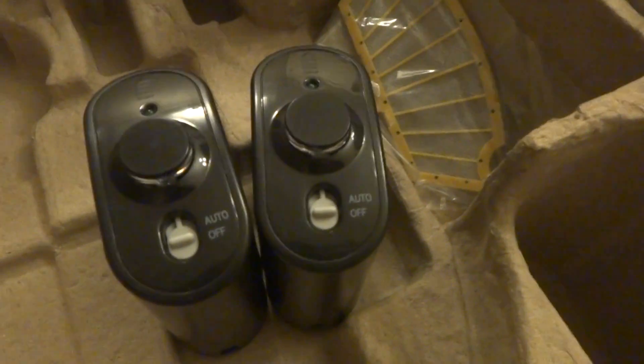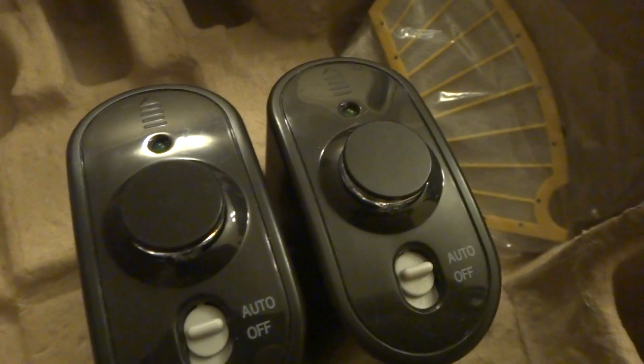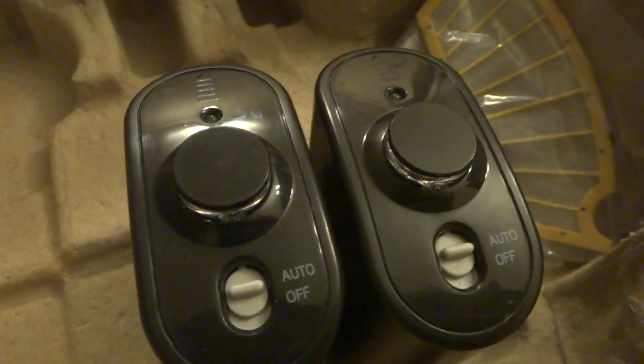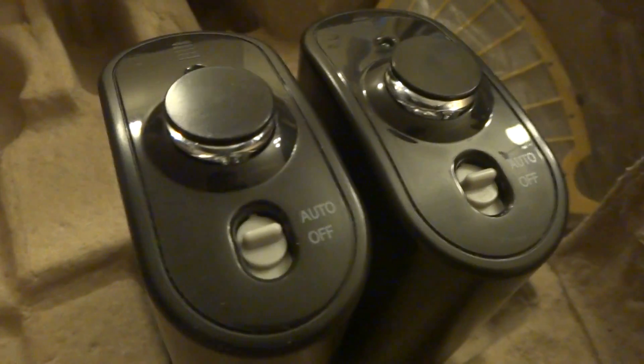These virtual walls — auto virtual walls — do come with batteries pre-installed, but they are used. They work, though I don't know how long they will last. I'll just turn them on — it's blinking there. They are also in excellent shape.